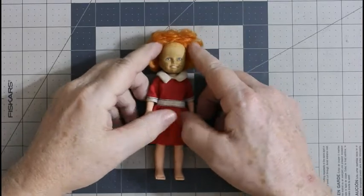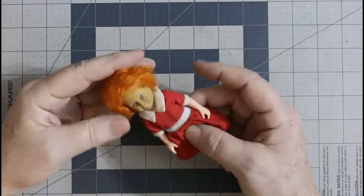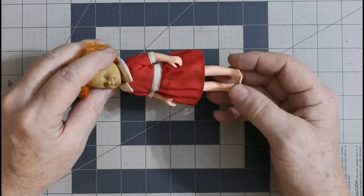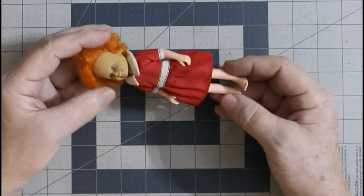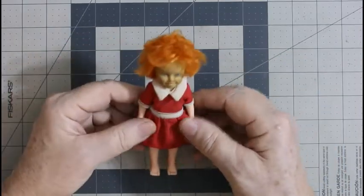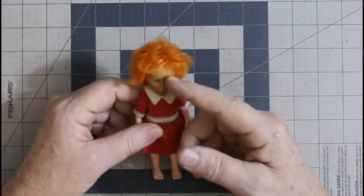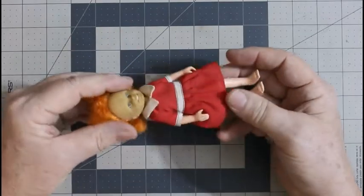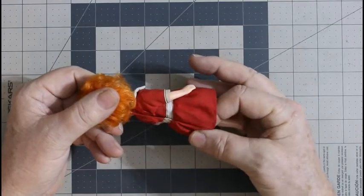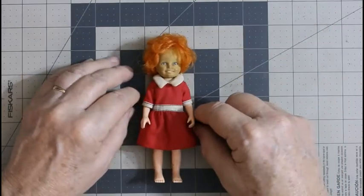The first thing I need to do is gather up supplies. I'm going to use some hot water, probably some sort of soap. I'll use some Dawn dish soap for the doll itself. And for the clothes, I think I'll use some OxiClean. I could use the OxiClean on the doll too, but I think Dawn would work just fine. So that's what we're going to use — dishwashing detergent and OxiClean for the clothes. Let me go gather up the supplies and we'll get started.